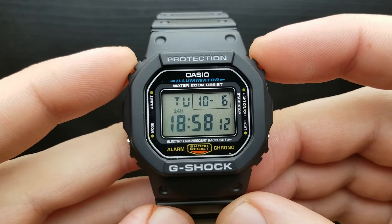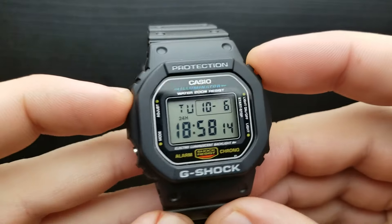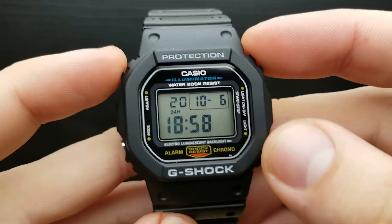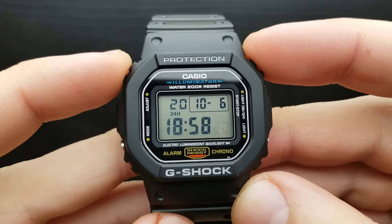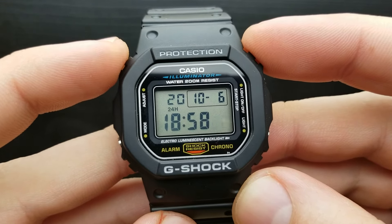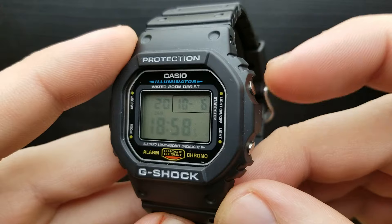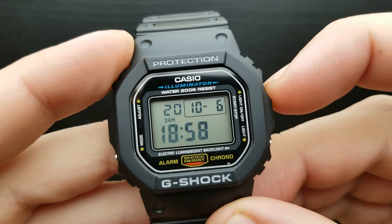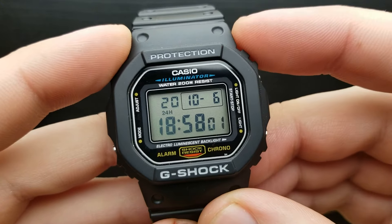From the standard timekeeping mode, simply press the upper left button — that's the adjust button — and the seconds should start blinking. You cannot set the exact value of seconds, but what you can do is reset that value by pressing the upper right button, so we reset it to zero.